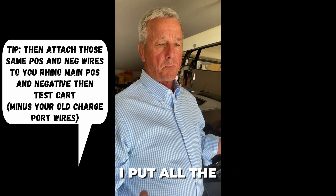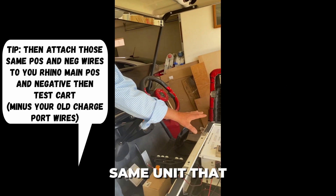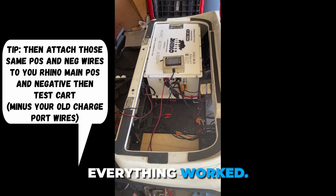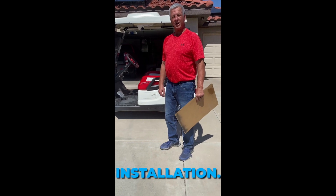So I put all the wires back to their original positions on the same unit that would have been on the lead-acid batteries, and once I did that everything worked.